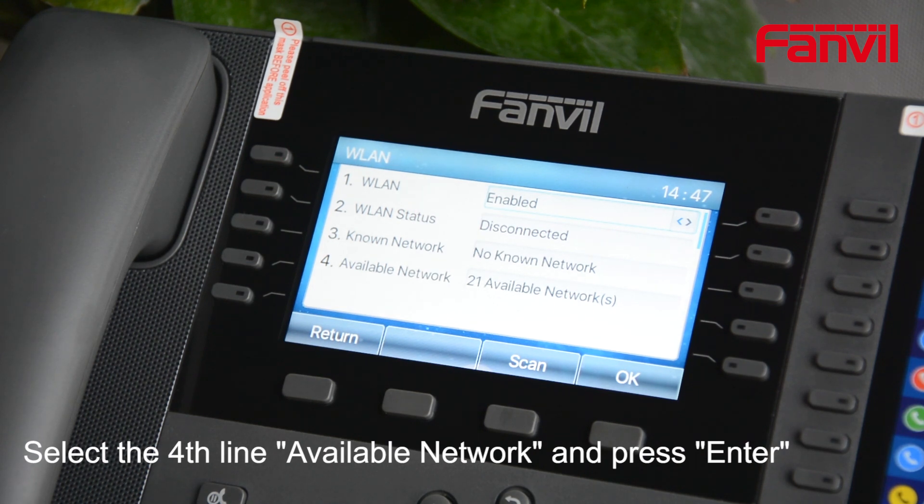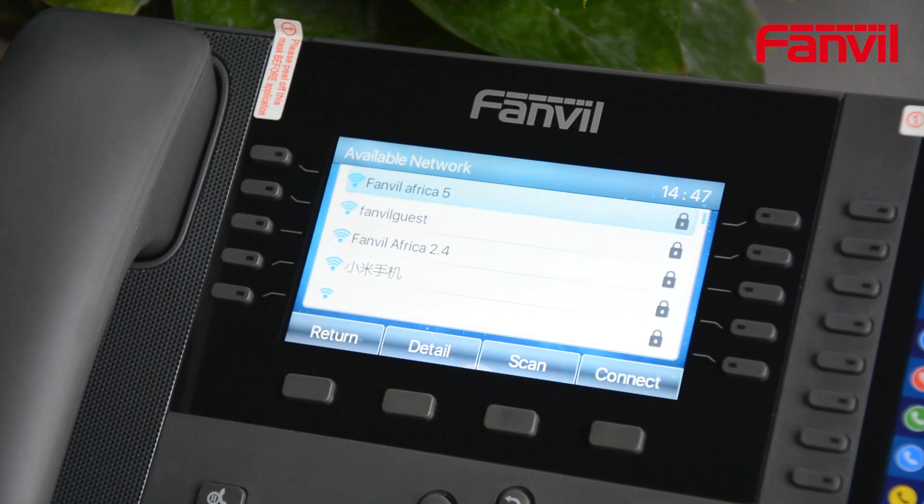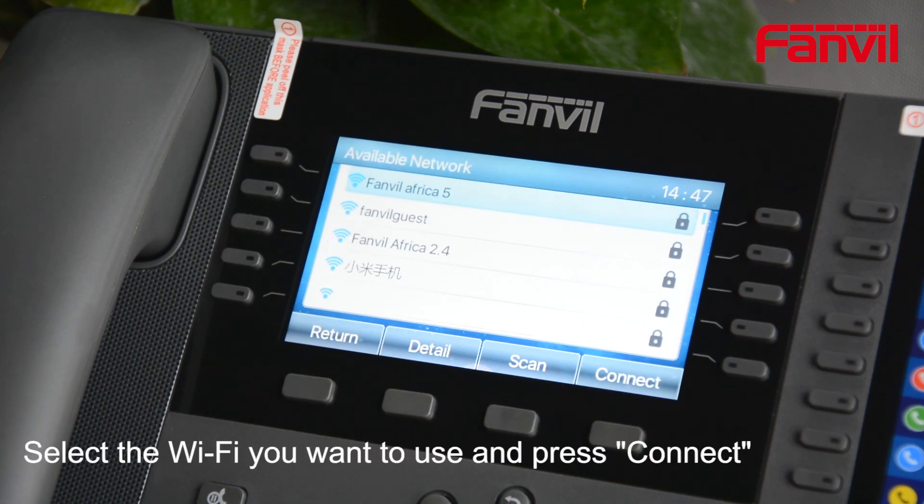Select the fourth line, Available Network, and press Enter. Select the Wi-Fi network you want to use and press Connect.